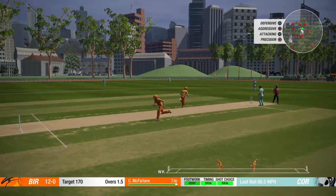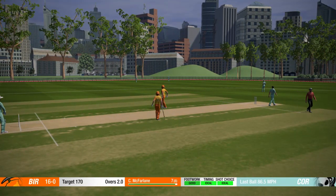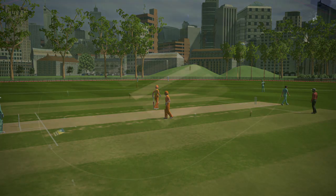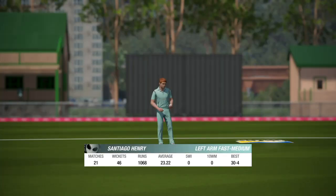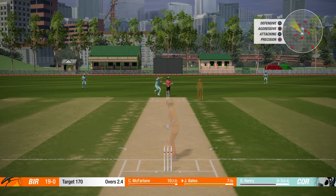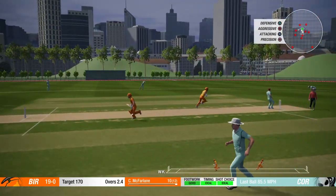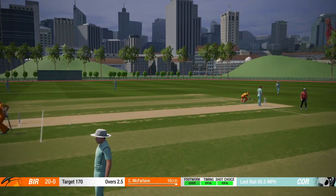That's a good shot. Should be four there. It's racing away to the boundary. Four runs. I improved his footwork with a skill point that I had, so hopefully we might be able to do better shots. Good run there for one.